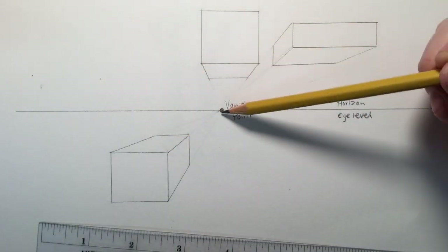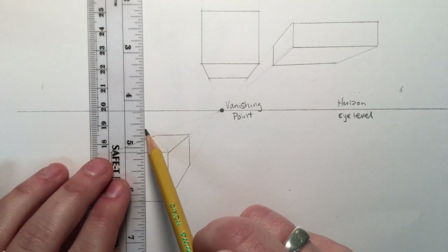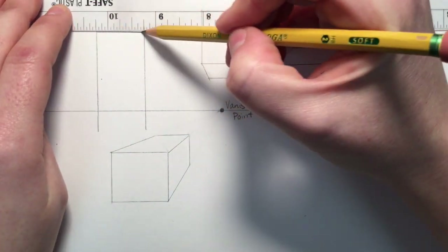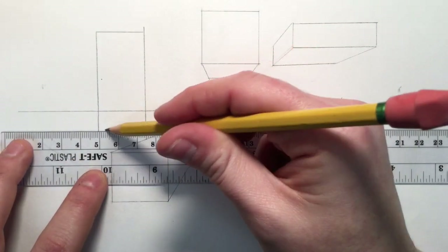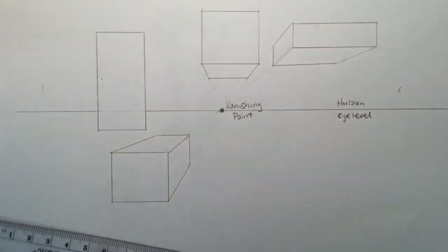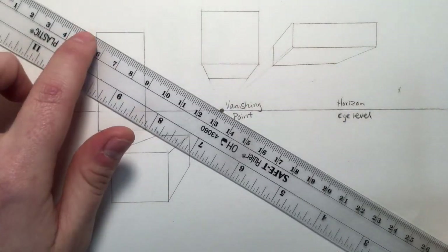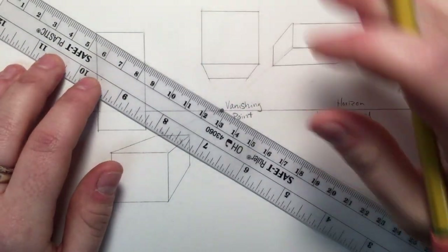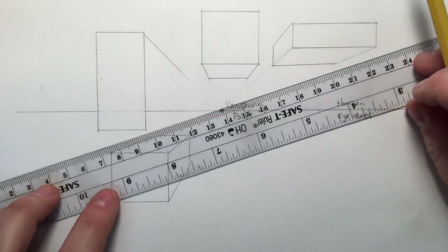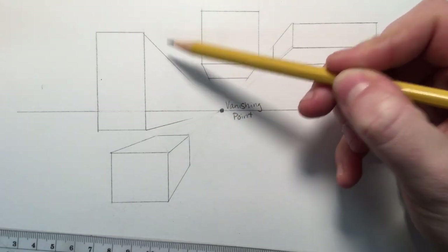I'm going to show you how to put one right on the horizon line — it'll almost look like a skyscraper off into the distance. This one has the same situation: if I go from either top corner to the vanishing point, it would cut through the box. So I only draw lines from the bottom corners to the vanishing point. Because only two lines go to the vanishing point, I just need a vertical line to end it. I don't want it to look see-through, so I'll do a little bit of erasing.